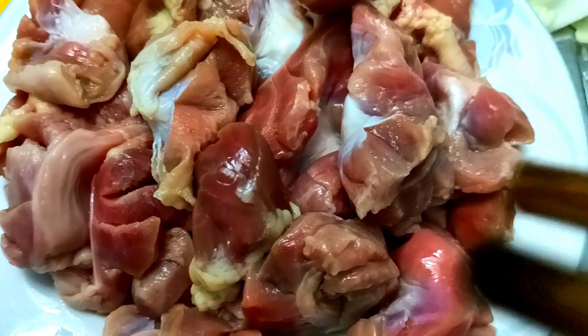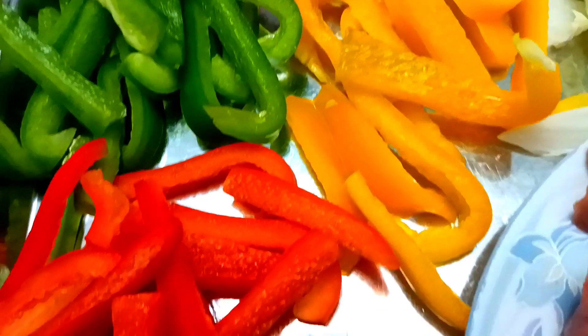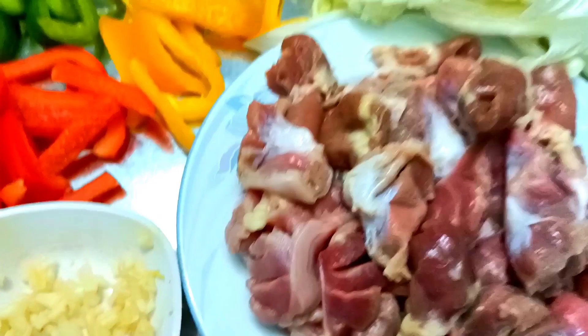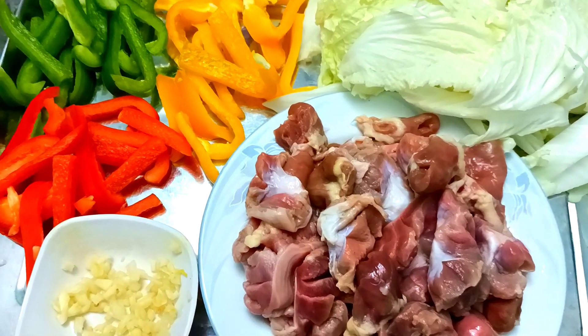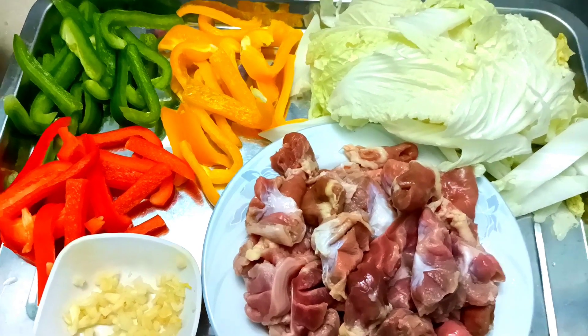Trước tiên Xuân giới thiệu nguyên liệu: Xuân có 500g mề gà và tim gà đã sơ chế rửa sạch rồi. Kế đến là một nấm cải thảo, ớt chuông 3 màu xanh, vàng, đỏ. Một ít tỏi bằm, cũng có thể sử dụng thêm hành tím bằm. Gia vị nêm bình thường: muối, đường, bột ngọt, bột nêm.